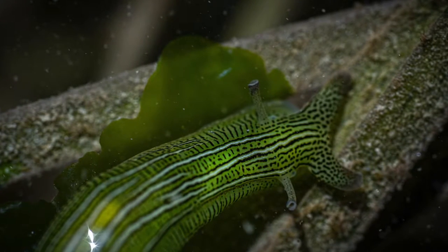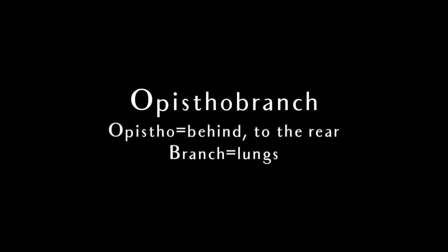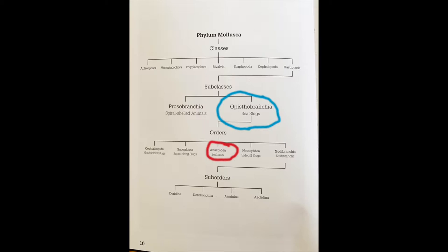These beauties are opisthobranchs, in the same subclass of animals as nudibranchs. This just means they are related in the bigger group picture. When you dig in a little more, though, they split into their own order, the Anaspidea, or sea hares.